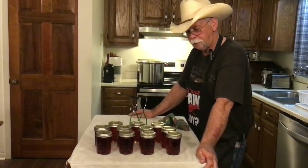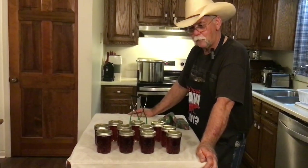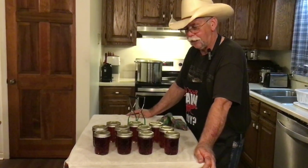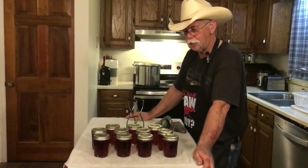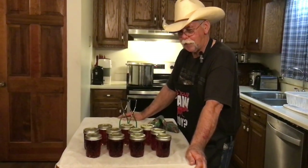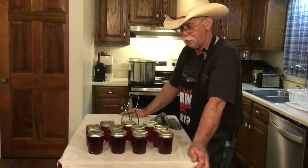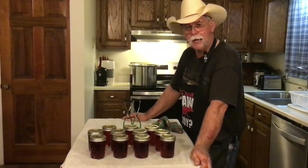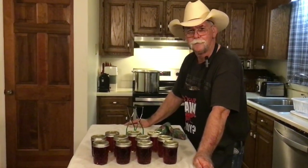What we're also going to do in the morning — since I like grape jelly — we're going to bring you back in the morning and open one of these jars up and show you the finished product. So if you would, go ahead and subscribe to our channel and like our video, and we'll be back in the morning to show you the finished product.